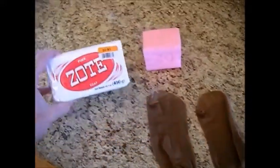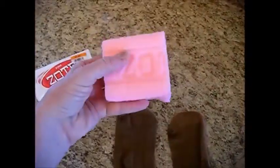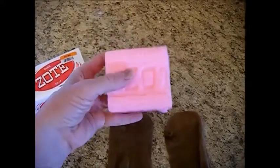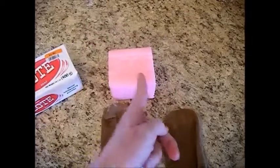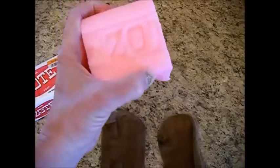What you want to do is take a bar of Zote Soap. Here I've got some left over from where I made my dishwashing liquid and my stain remover — videos are here on YouTube. You want to cut this into quarter-size blocks, whatever's left — about half-inch slices, just chunks.